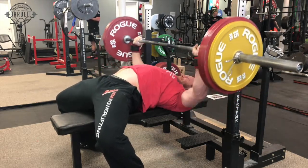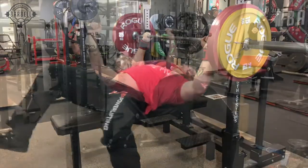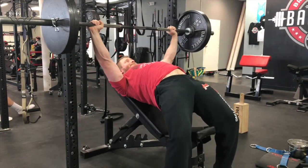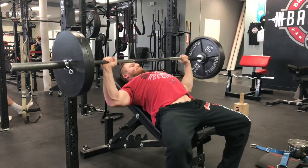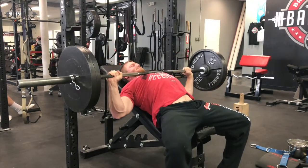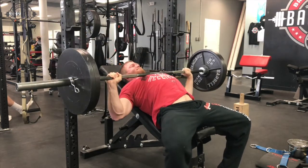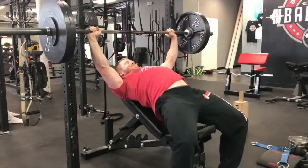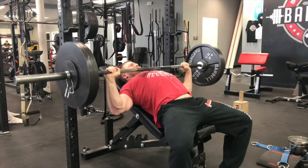Misses off your chest are generally bar path issues — meaning you're not touching low enough and you're not utilizing your front delts and pecs appropriately. Some exercises that are huge to help build this: incline presses are a great one to build your front delts and pecs. This is actually one I'm really bad at — I'm working a lot harder to make these better and I'm seeing almost a one-to-one ratio. Anything I get on my incline press, I see almost immediately on my bench press.